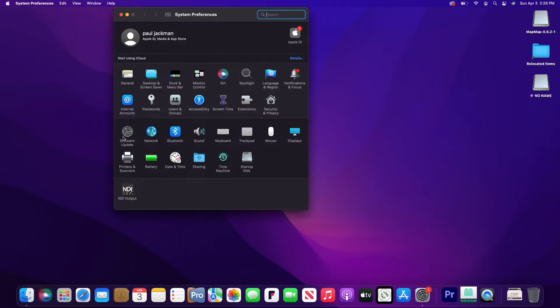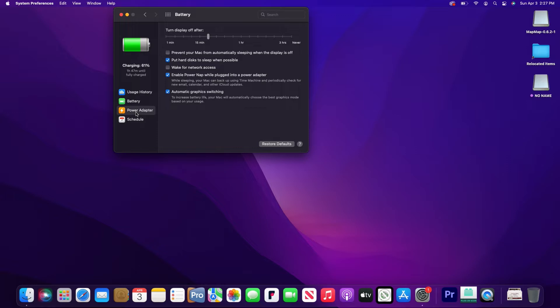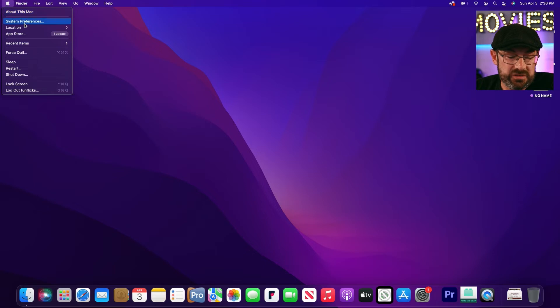The first thing we're going to look at is power settings. Go to Apple menu, System Preferences, and click on the battery. I want to go to the power adapter itself. The settings — put hard drive to sleep, enable power nap, and automatic graphics switching — we're going to turn all that stuff off. We also want the display to be set to never turn off when we're doing a presentation while plugged in. We don't want to switch to the Mac and have it go to sleep or the display turn off. So turn all of that off and make sure it's plugged in.